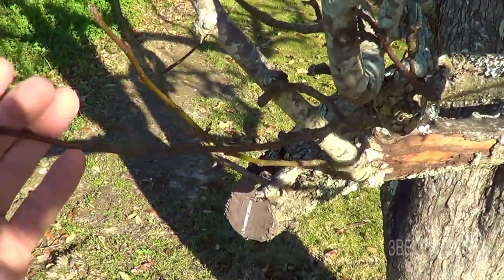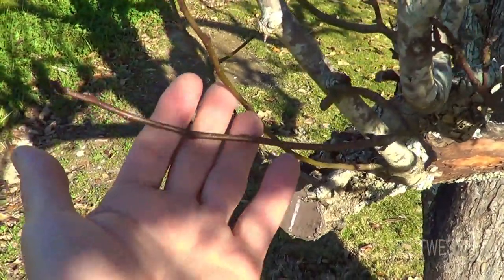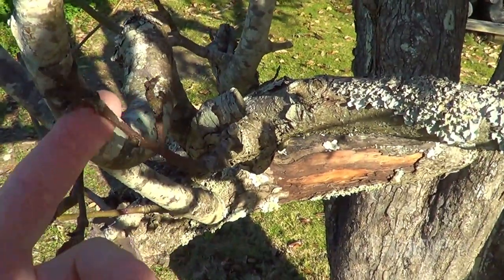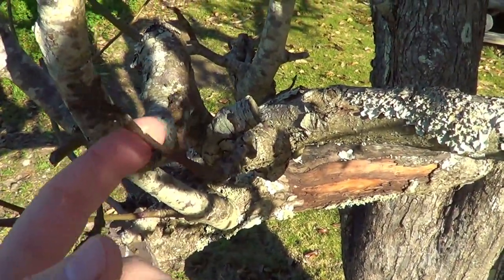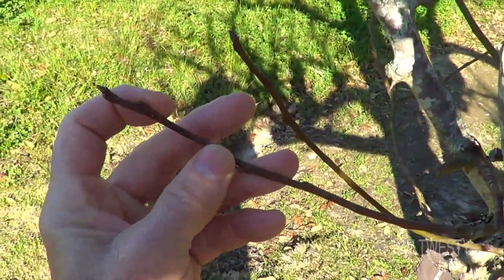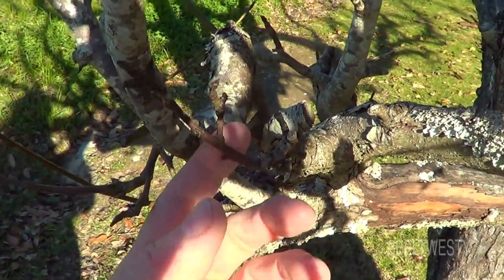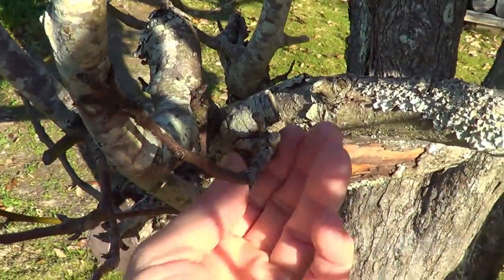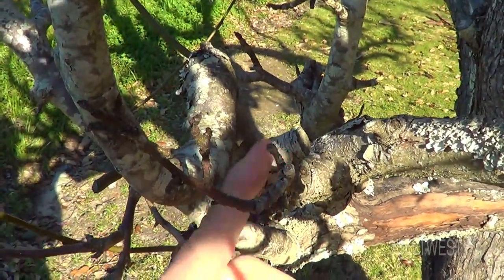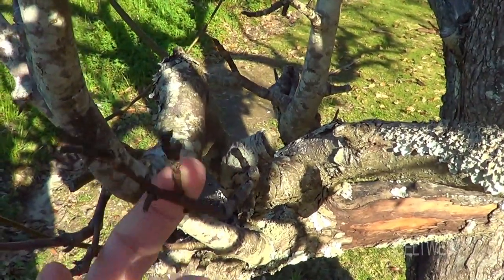These limbs here that pop back like this have good turgor pressure, so that's a viable limb. Now this little twiggy limb here is kind of stiff for its size — when I say stiff, it doesn't bend like a rubber limb. This one is stiff, so it's probably dead and likely has fire blight. I need to trim this off, probably this weekend.